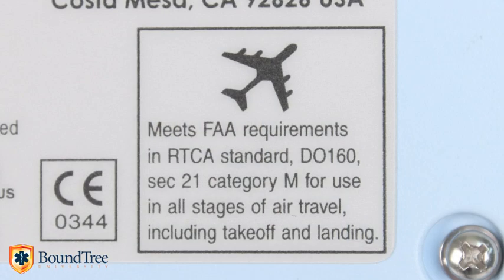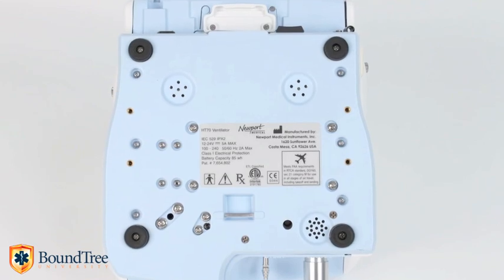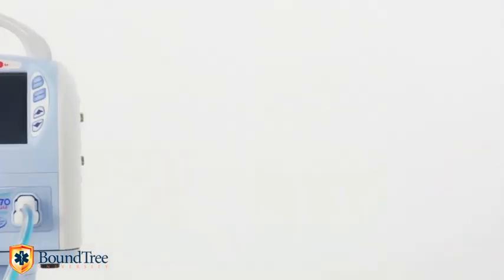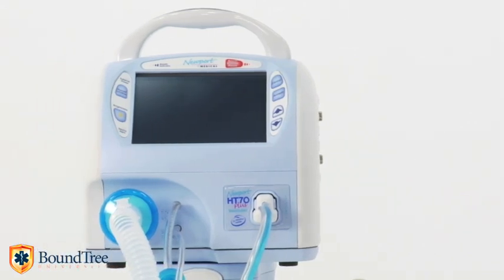The label you need to show when taking it on board a commercial flight is located on the bottom of the ventilator. This adaptable little ventilator is very easy to set up for either invasive or non-invasive applications. Just be sure to use a mask that is non-vented when setting it up for BiPAP non-invasive style of ventilation.